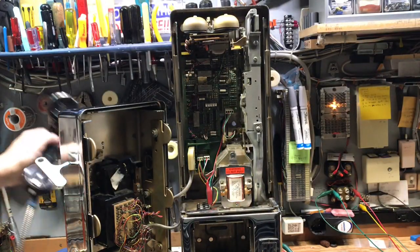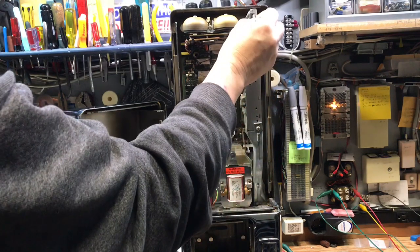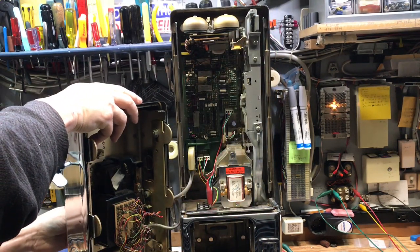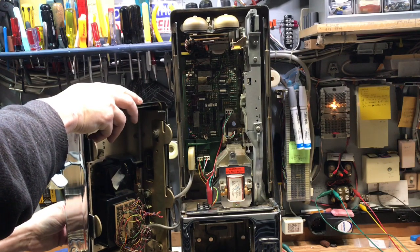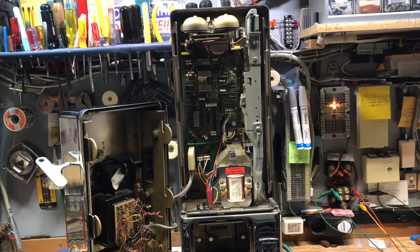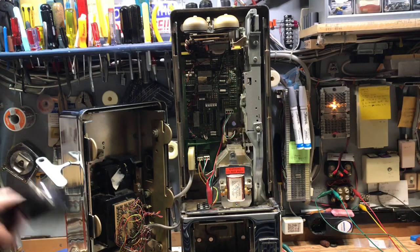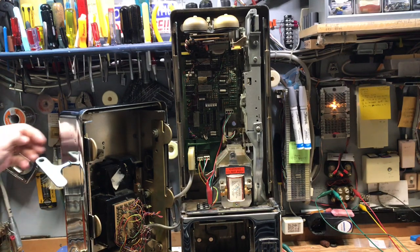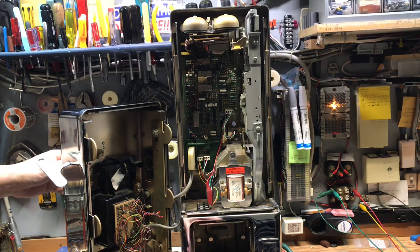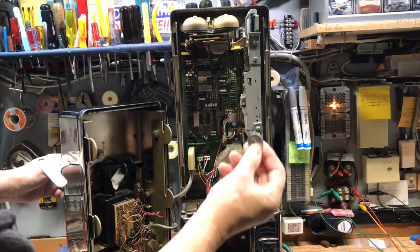I'll call a number that's busy, and then the coin will be refunded. Of course, it is busy — or I could have called a number and not answered it — so the coin has been returned.